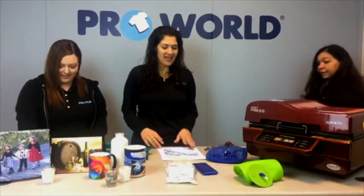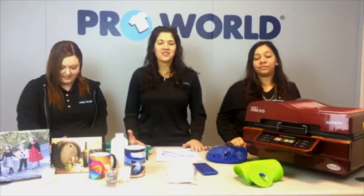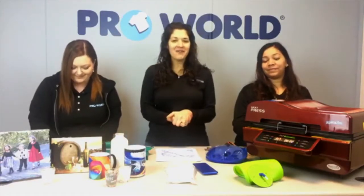Good afternoon everybody. Welcome to Facebook Live Friday with Pearl World. I'm Danielle. I'm Jessica. I'm Jessie. And we are here to talk about our 3D vacuum press.